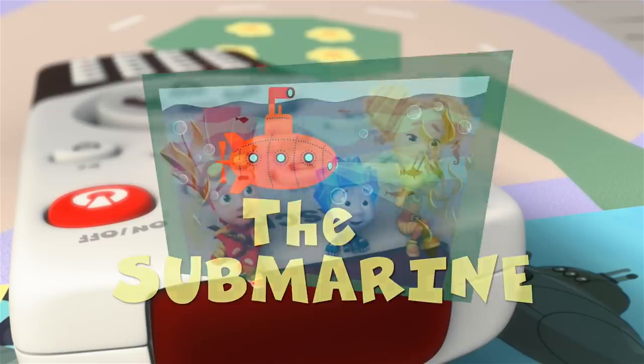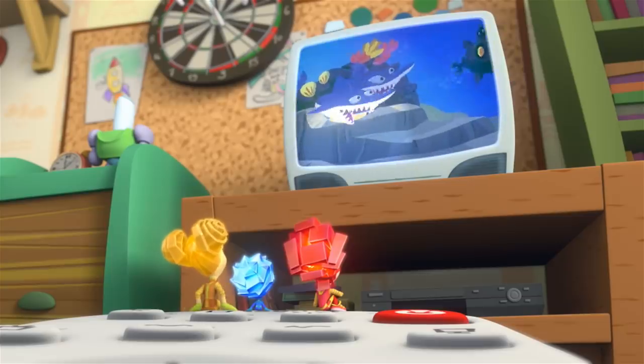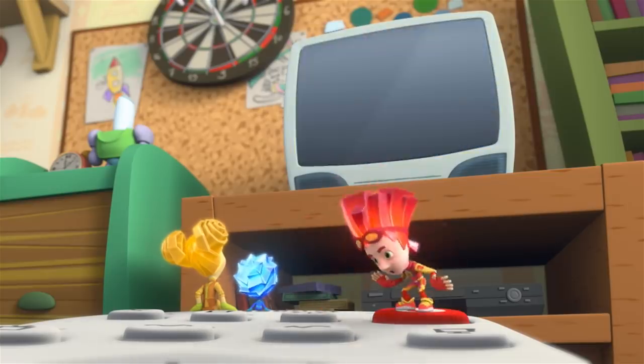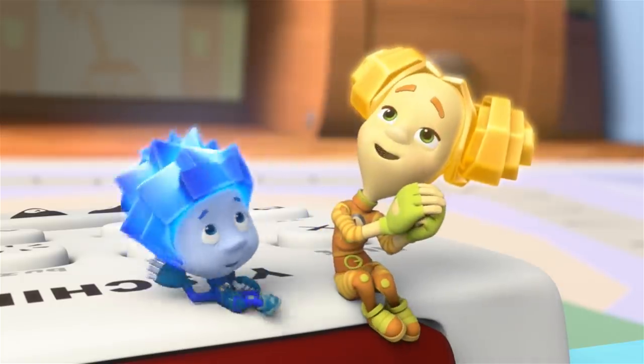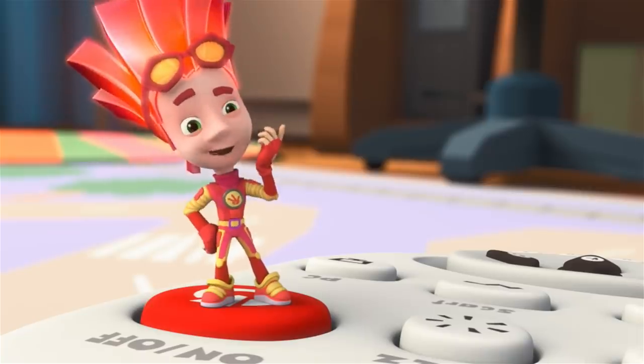The submarine. And the submarine disappeared into the ocean deep, leaving the vicious sharks high and dry. That cartoon was super! I wish we had a submarine too.